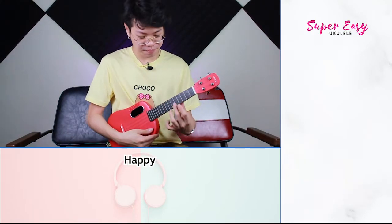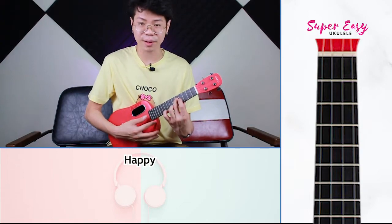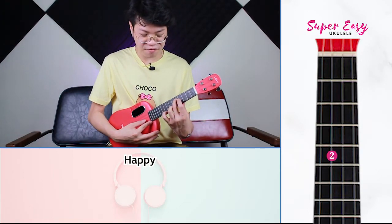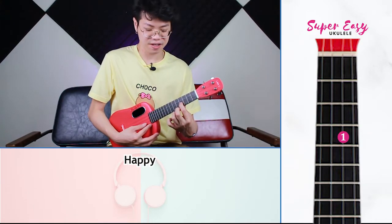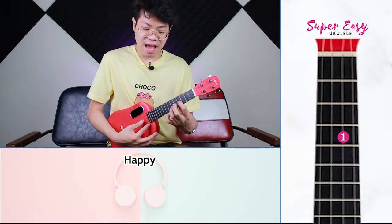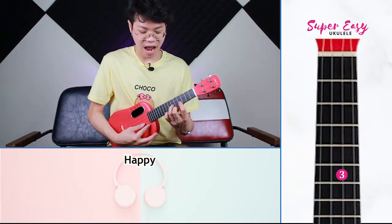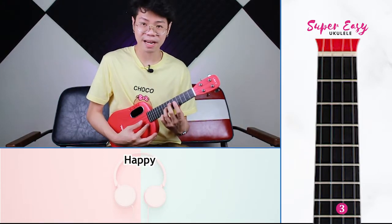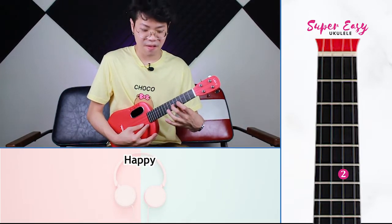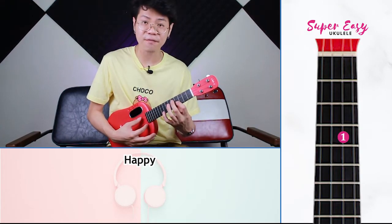We are going to use our second finger on the fifth fret of your third string. We are going to play five, then four on the second string. Then six on the second string, and then eight on the second string. Come back down to the sixth, come back down to the fourth, and come back up to the fifth on the third string.